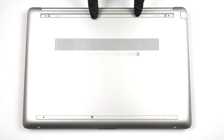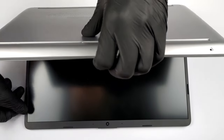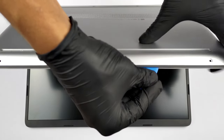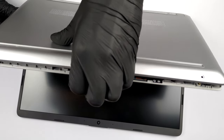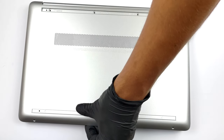To access this notebook's internals, you need to remove the two rubber feet. Then undo all seven Phillips-head screws you see, and pry the bottom panel with a plastic tool. To do the last thing, you need to slightly open the lid of the laptop.